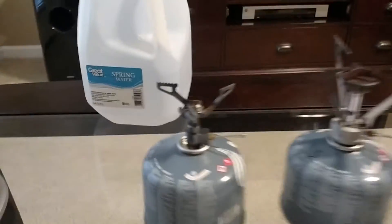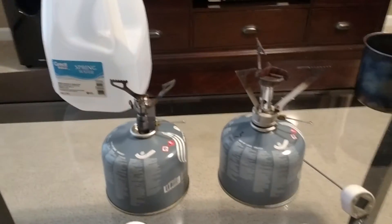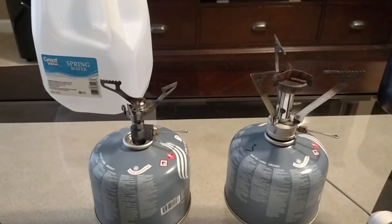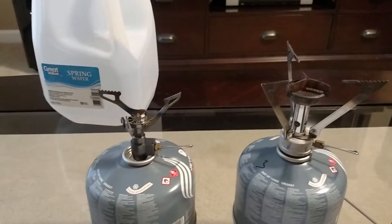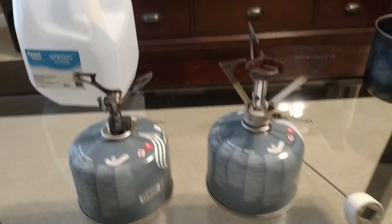I have a quick video on this new stove that I got — it's the BRS Titanium. I got it on Amazon for $12.00. It's less than an ounce, and I wanted to make sure it was fuel efficient before I got rid of my Pocket Rocket, because if it's not, the increased fuel usage just kind of outweighs the weight savings. So I did a test here.